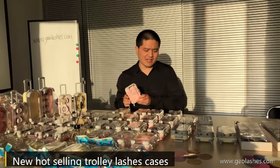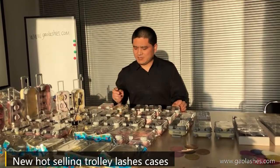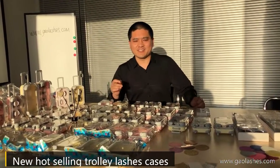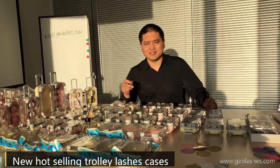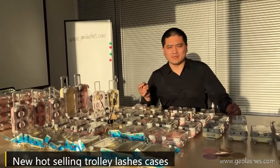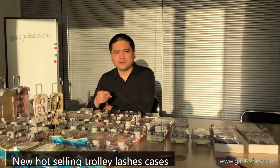And our X-ray 3G Mink Lashes. About the Trolley Lush Cases, there are many colors, such as pink, beige, red, and purple. There are many colors available to choose from.